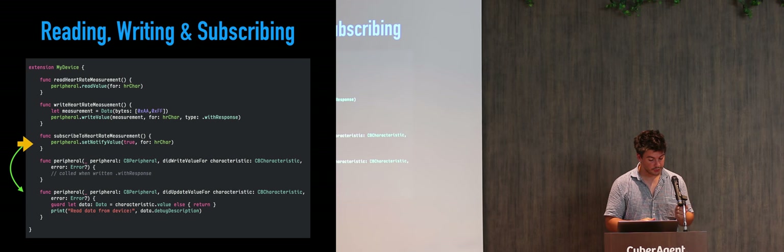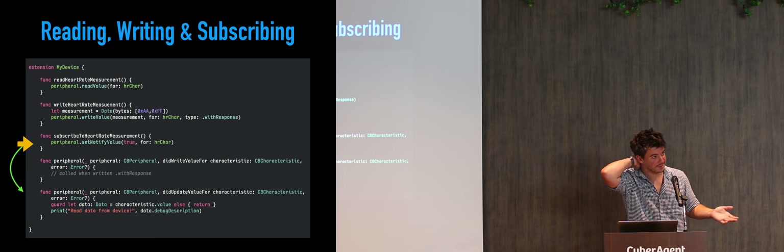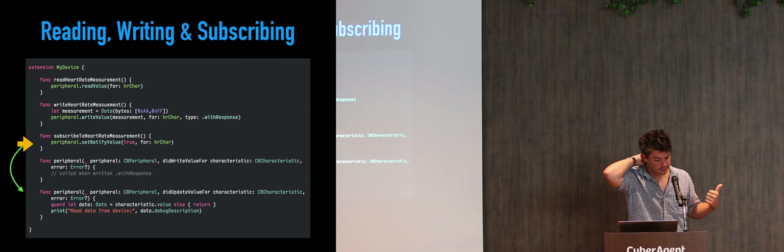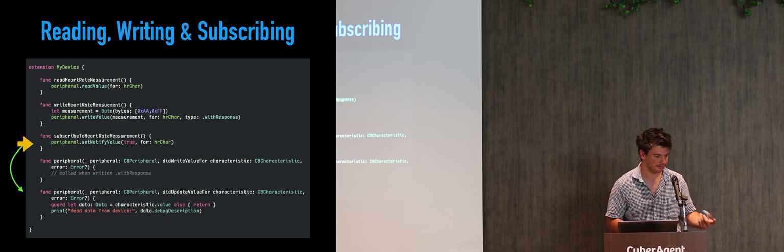Subscription is very interesting. We tell the peripheral to notify us of changes on the characteristic — passing true subscribes, passing false unsubscribes. This basically tells the device to always update us about changed values. For a heart rate monitor, it makes sense to subscribe because when you're running your heart rate changes and you want it always reported to you. You could poll with a timer, but it's more battery-efficient to subscribe. The frequency of how many times it's called is totally determined by the device — you don't make that decision.